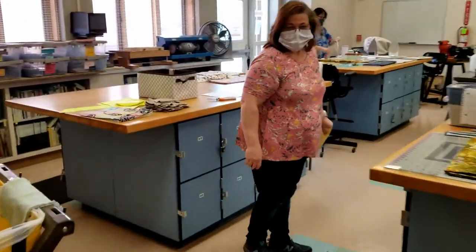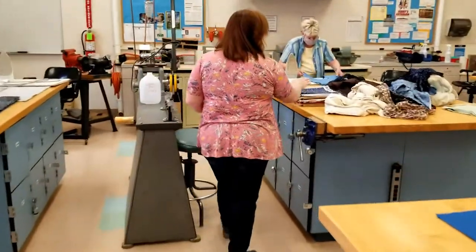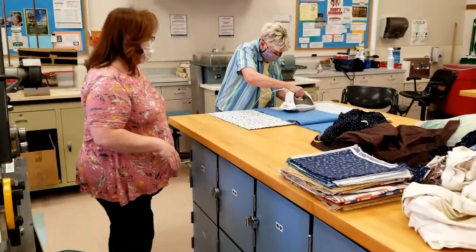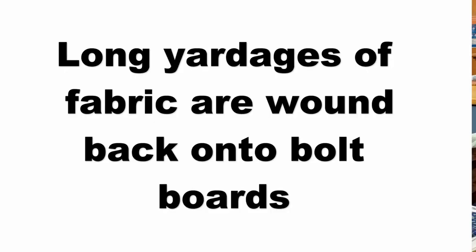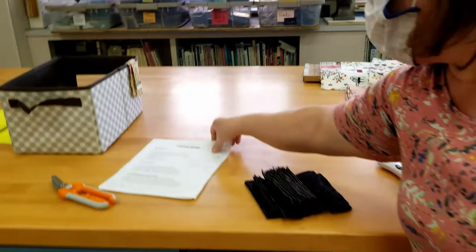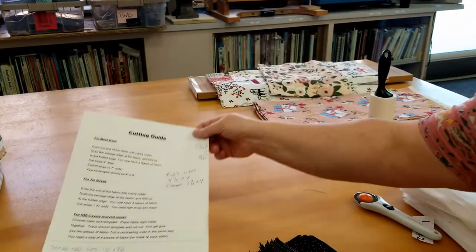When preparing to iron, if your fabric is completely dry it might be difficult to iron. You may need a steam feature on your iron or a spray bottle with some water. We have cutting guides on our website and we'll have those available for you.